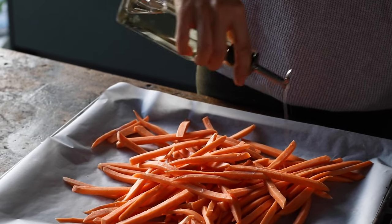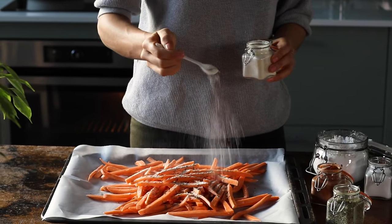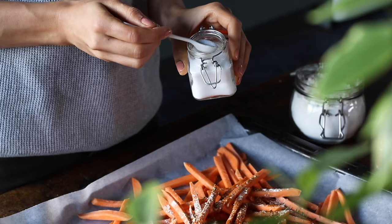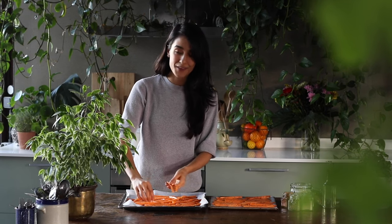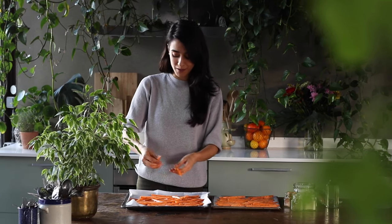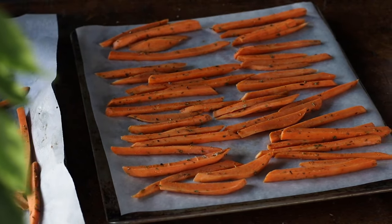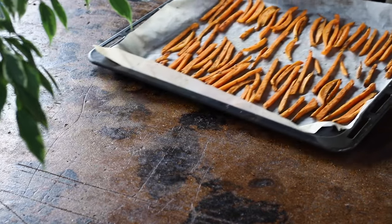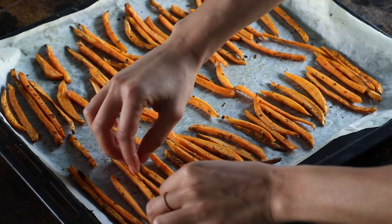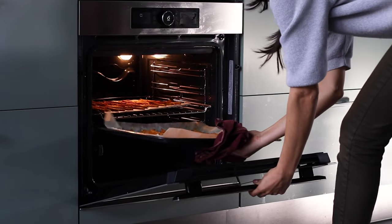Then drizzle over about two teaspoons of vegetable oil and the spices: one teaspoon of dried oregano, one teaspoon of onion powder, half a teaspoon of paprika powder, and half a teaspoon of salt. Toss everything to coat. Divide the sweet potatoes over two baking pans, spreading them apart as much as possible — the more spread apart they are, the crispier they'll get. Bake at 425°F or 220°C for about 20 minutes, then flip and return to the oven for another 15 to 25 minutes depending on how thin you cut them.